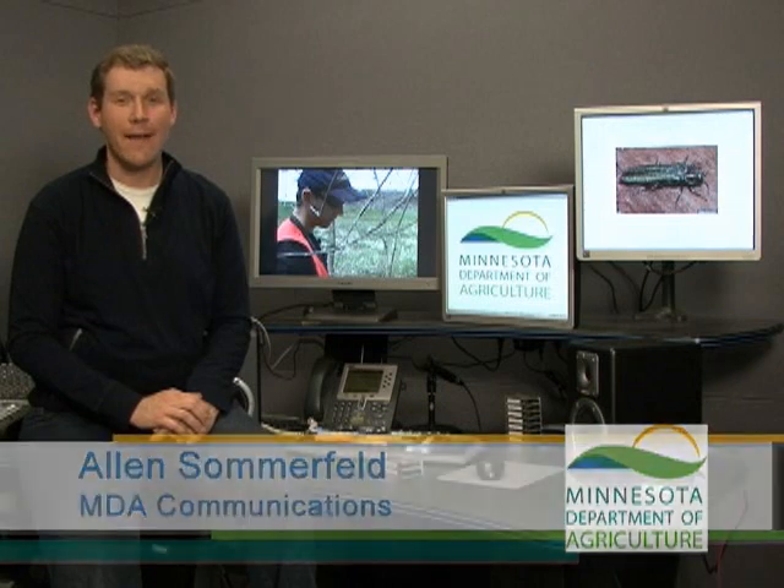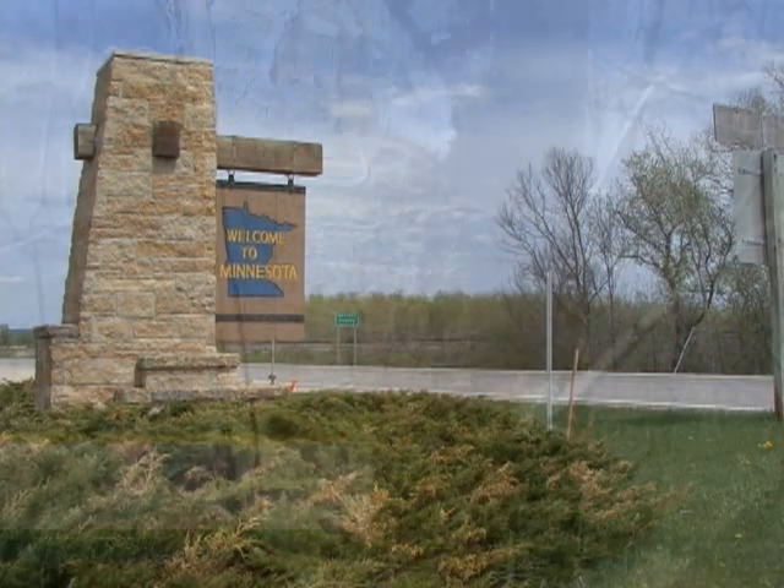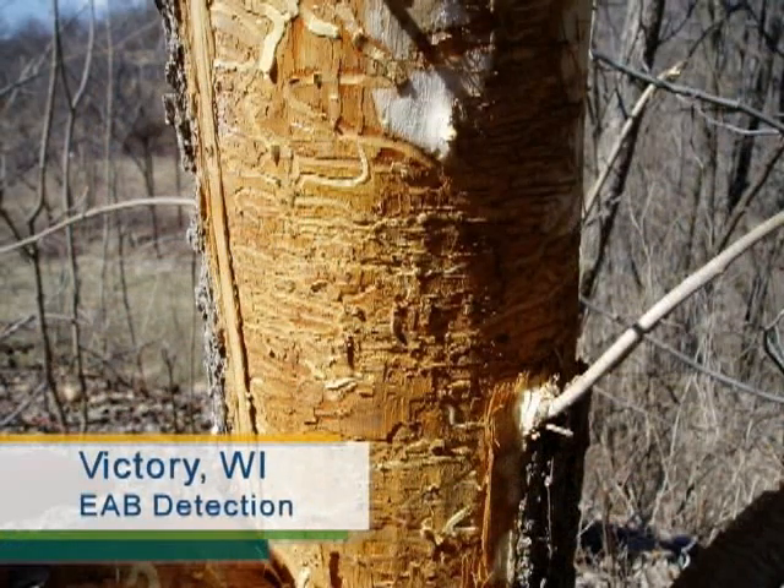MDA employees are on the hunt for the emerald ash borer. It's a small, green metallic colored bug that is not native to the United States, but it's made its way to the country and is spreading, killing hundreds of thousands of ash trees. It's been found close to Minnesota, just across the border in Wisconsin, about a mile.